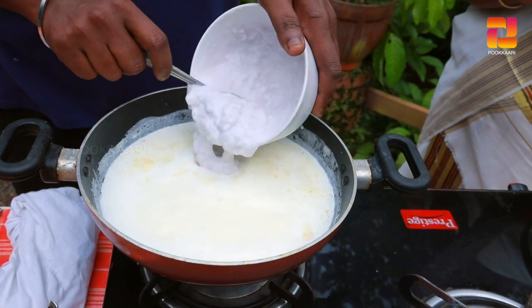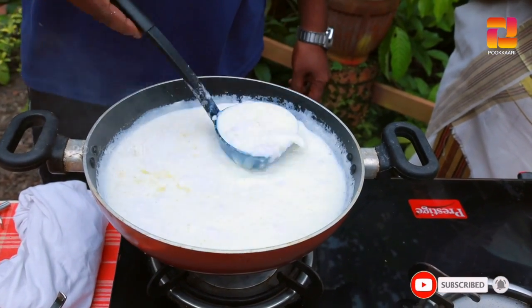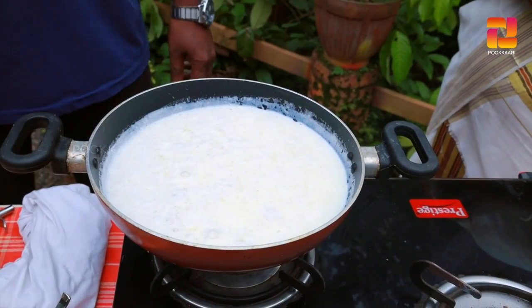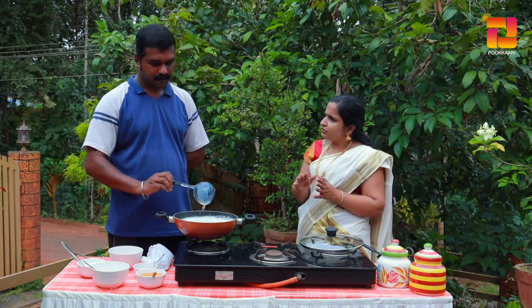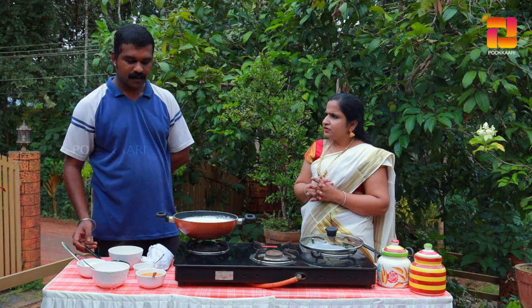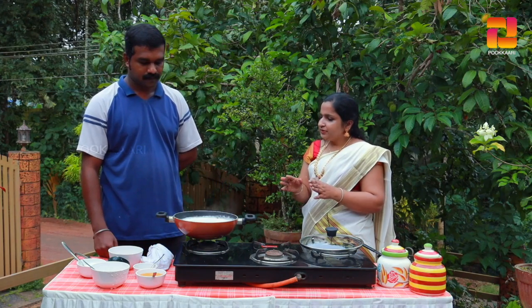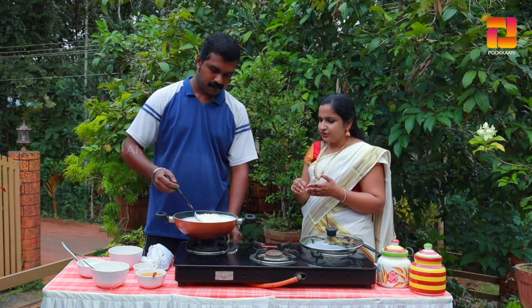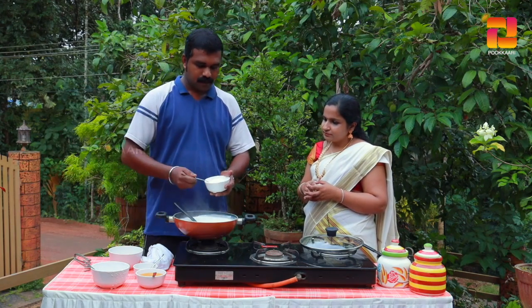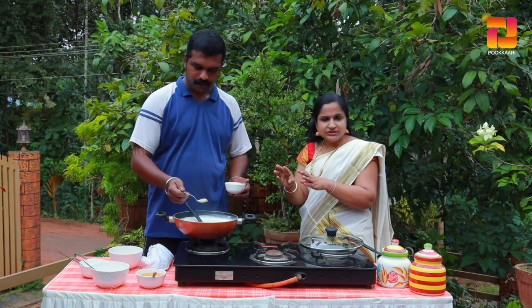Then stir it in. This is absolutely a good idea — you can take a look at it, it's great. I will try to cook it here. Let's cook it. When we cook it, we cook it with 5 tablespoons of panchis, and 1 tablespoon of panchis.